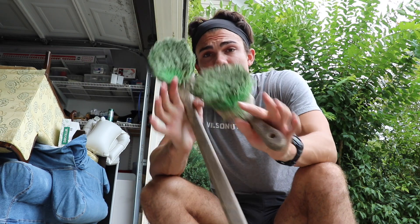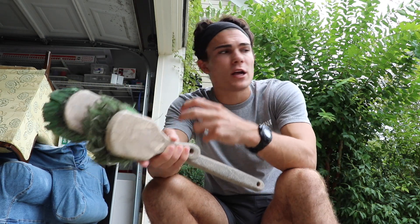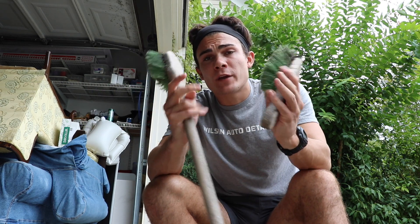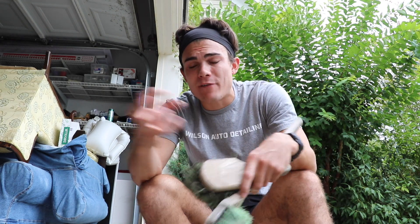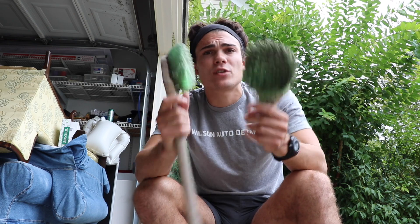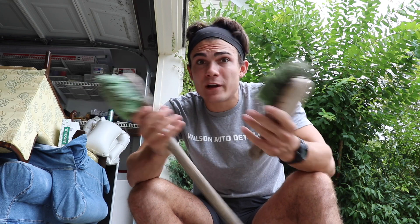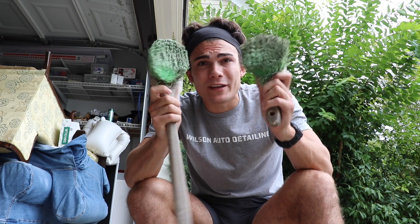Now that the top is soaked with water and the Showcar Cleans All all-purpose cleaner, I'm going to use these two brushes — my wheel brush and my wheel well brush. I know some of you are thinking don't use dirty brushes on a convertible top, but the top gets extremely dirty, almost like the carpet of a car interior but exposed to the outside. I washed these brushes off very thoroughly beforehand. The long handle helps reach the roof, the short handle is for the sides. I'm just going to scrub all of that cleaner in with these two brushes.